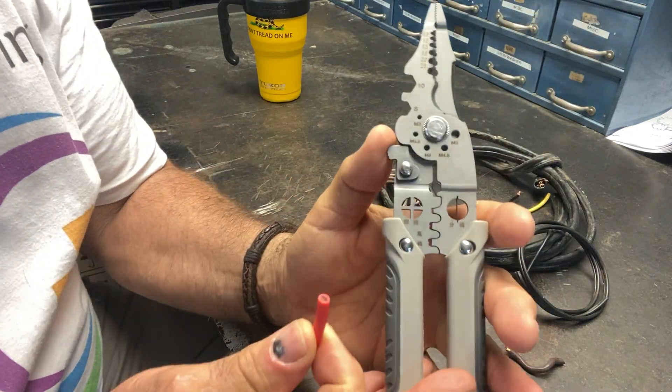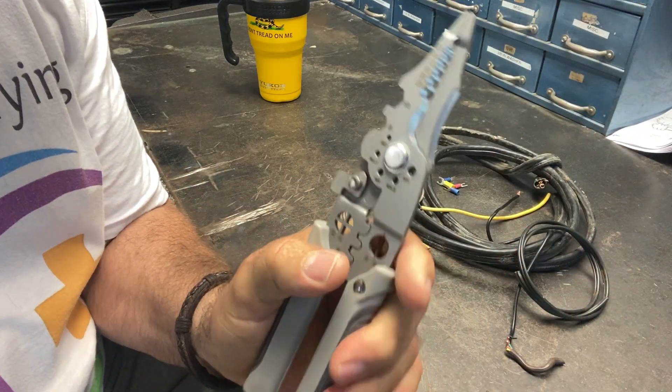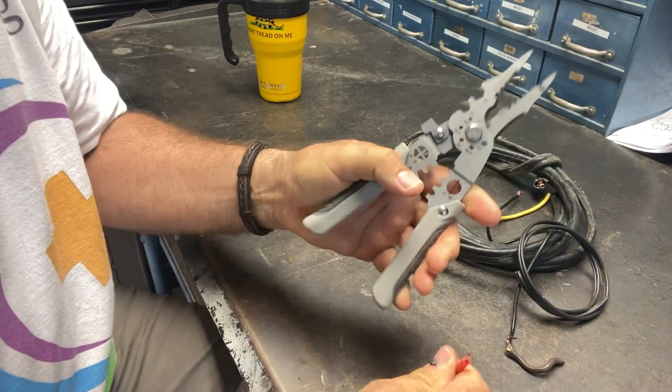You've got a holder here. These are spring loaded too — you've got a little release right there, so they are spring loaded. I have another set of these that are not spring loaded and they're a pain, but these are spring loaded. So I wanted to show you how good these strip wire.